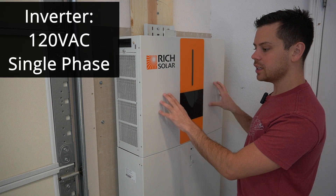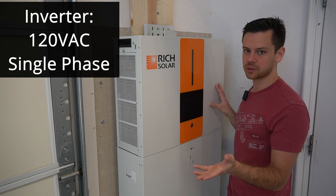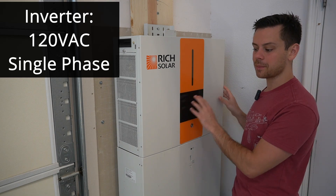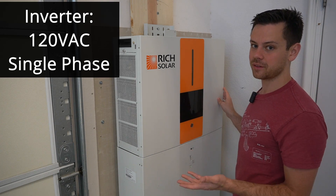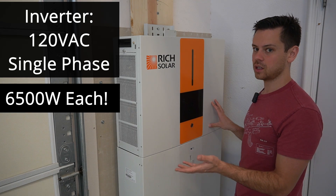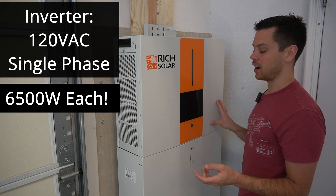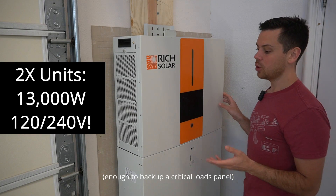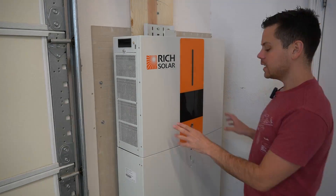The inverter inside is a 120-volt single-phase inverter — it is not 120/240 volt. You cannot use a single unit to back up your home if that's what you're trying to do. But if you take two of these and stack them side by side, you'll have a 120/240-volt split-phase output, and each one can output 6,500 watts, just like the LV6548. Two of these would be 13,000 watts, which would be enough to back up your home.